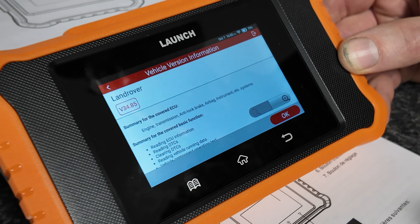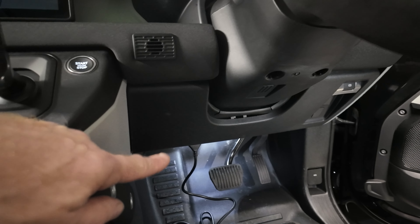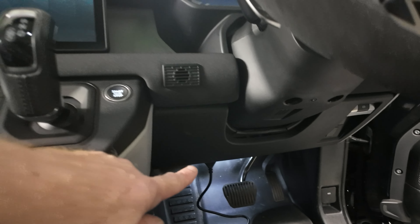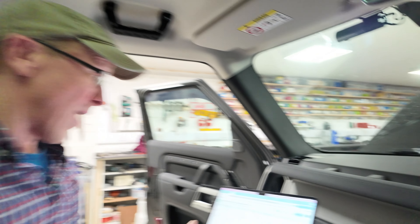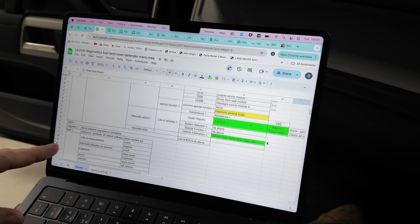Let's jump in the car. We've plugged it in under the dash, just to the left of the brake pedal on the Defender. We've had a little play with it and we've actually made a menu tree map of the whole structure, which I'll publish so you can all see it.